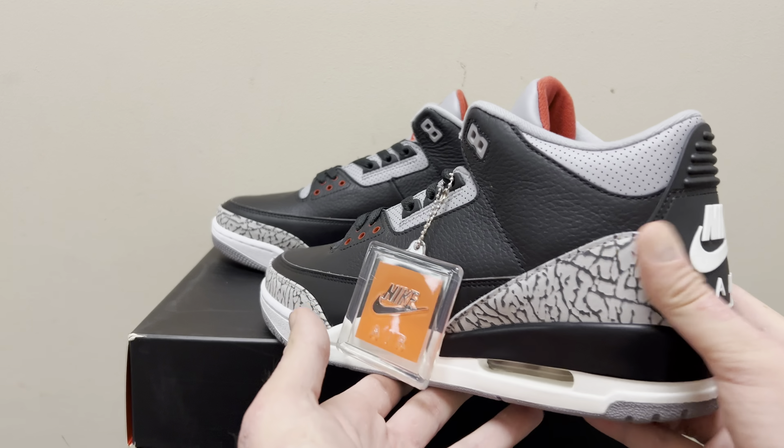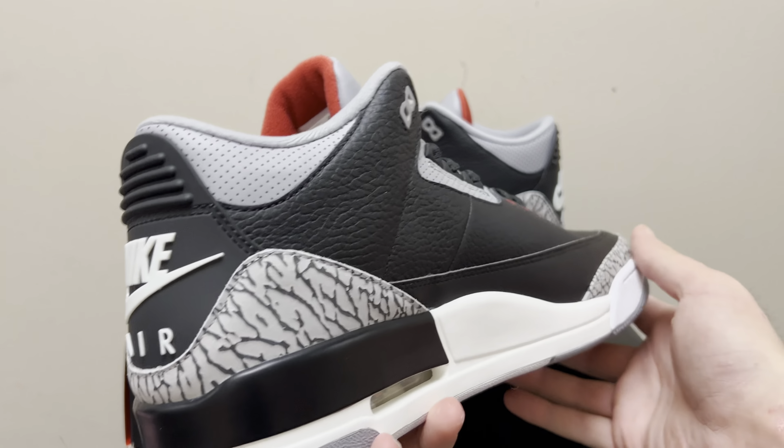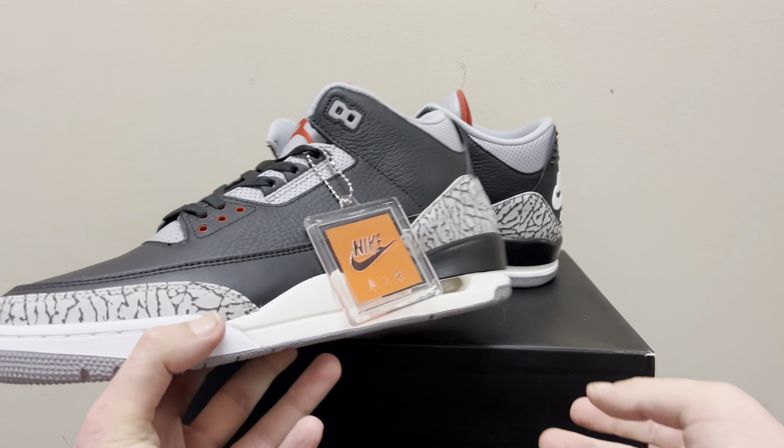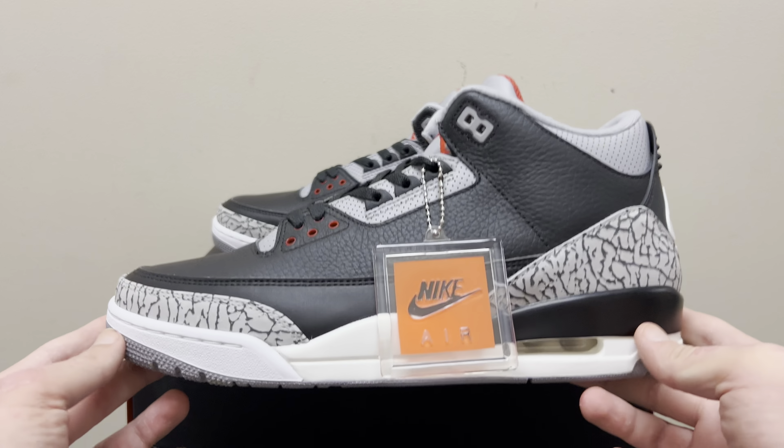Rep fans, what is good? We're back at it again with another great pair for you. I'm more excited to bring you this review than any other shoe or video that I've done. This is the OG Batch Jordan 3 Black Cement. This is a holy grail.